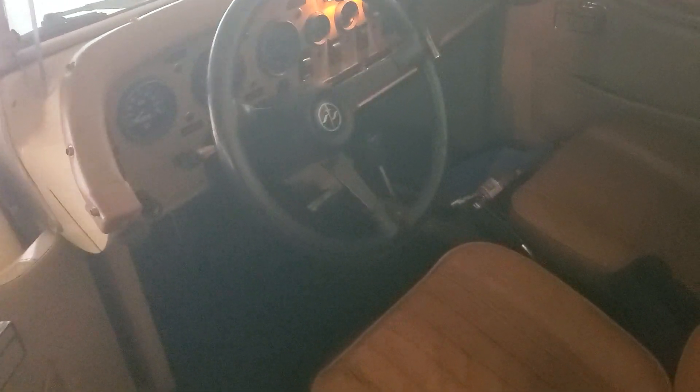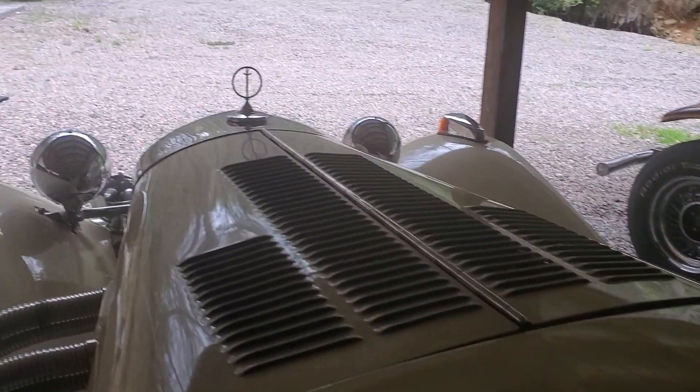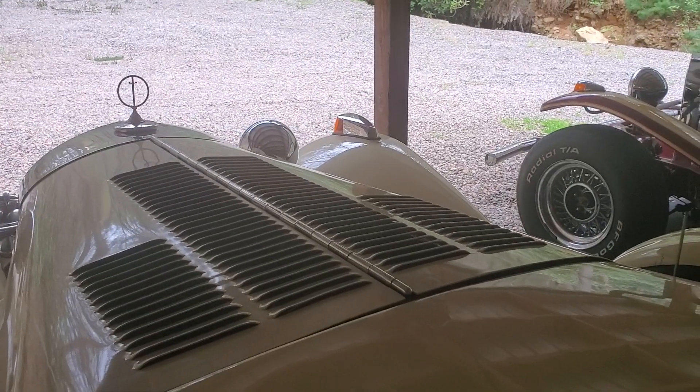This car is in really nice shape. It had 14,600 miles on it when I bought it and it's got about 17,000 now. I've had this car for about six years and I try to drive it every year as much as I can. Let's see how she starts.